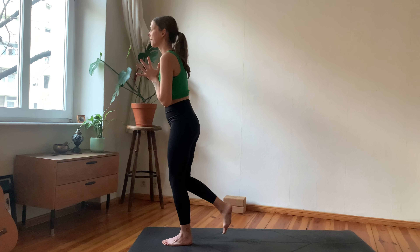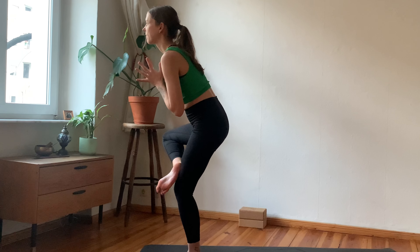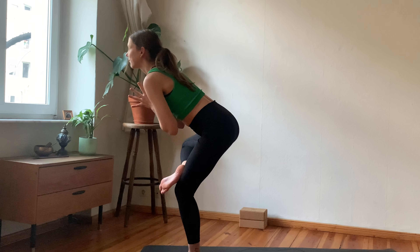As you exhale, lean back, straighten your front leg — reverse triangle. Inhale, bring everything back forward into high lunge, hips pointing forward, toes pointing forward, hands to heart center. Then begin to shift your weight into your front foot.